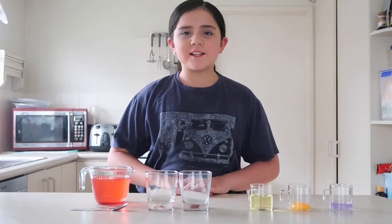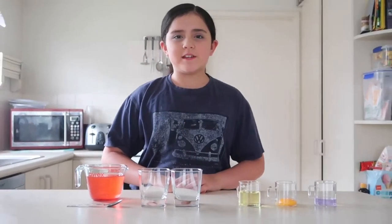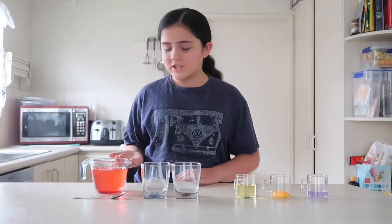Hi, my name is Itali and welcome back to my channel. Today we're going to be seeing if we can mix water with oil.